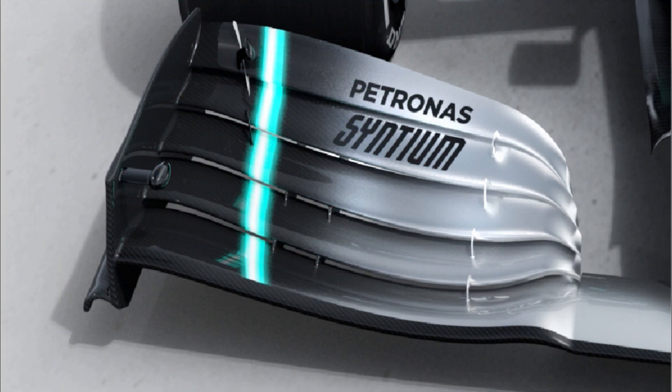However, the level of detail on the actual wing has ramped things up ever so slightly. We can now see that the inboard arcs present on the car's predecessor have been retained, harnessing and shaping the vortex that shed from there. Above this, the flap tips have been wrapped over, further enhancing the rotation of the vortex.